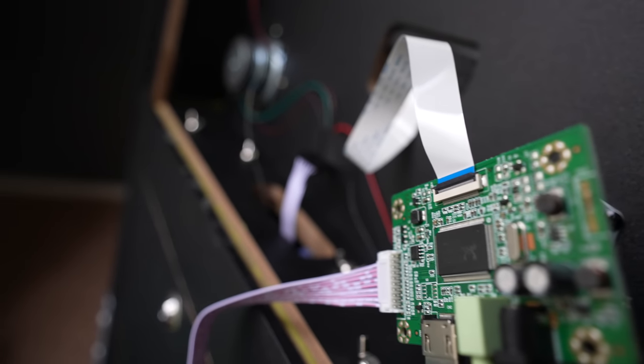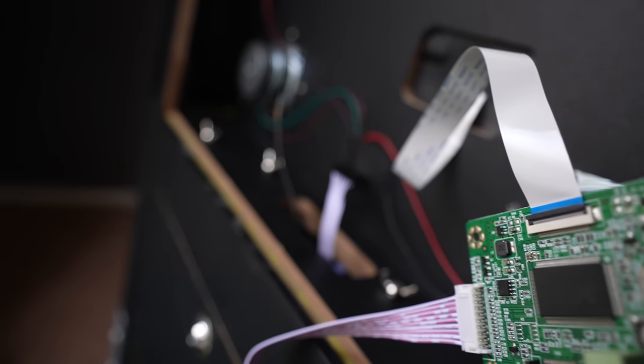First things first, you will have to pick up a couple of accessories to get everything up and running as far as communicating from your PC to the Legends Pinball machine. Namely, you'll need an HDMI 2-EDP LCD controller board — available on Amazon — and you'll also need a power adapter to power up that LCD controller board, also available on Amazon. I'll put product links down in the video description box below.